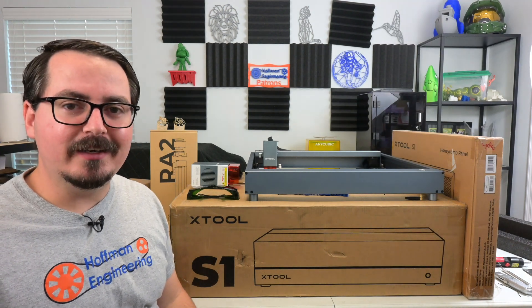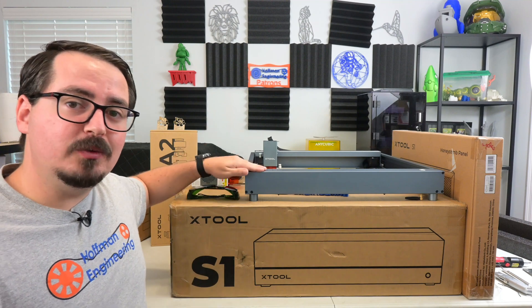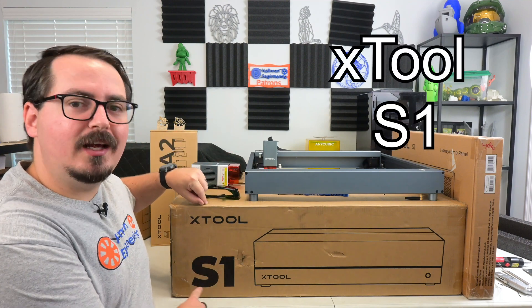Hey everyone and welcome back to Hoffman Engineering. X-Tool just announced their newest laser engraver — it's not this one. It's this: the X-Tool S1.